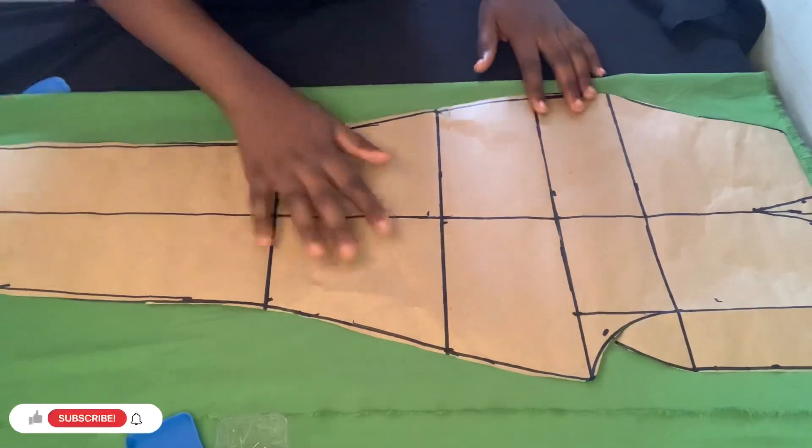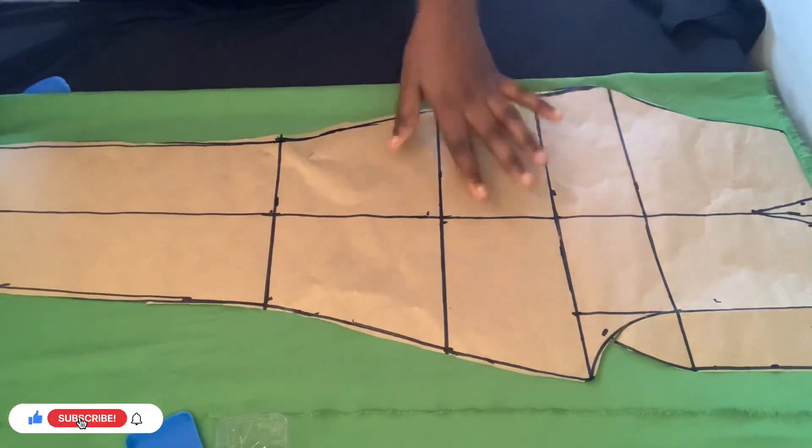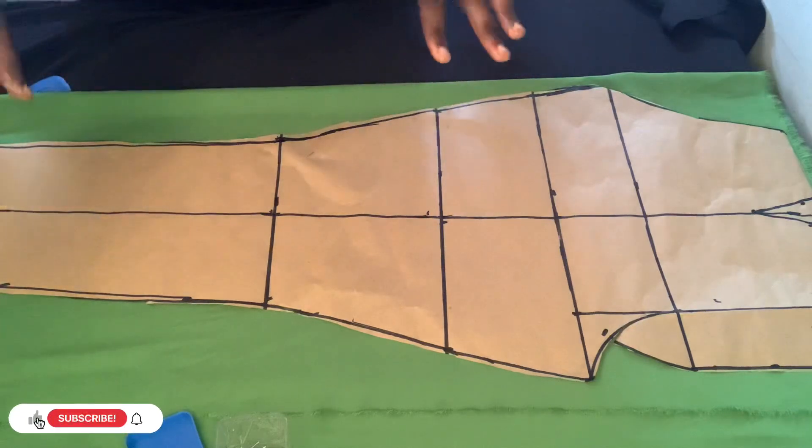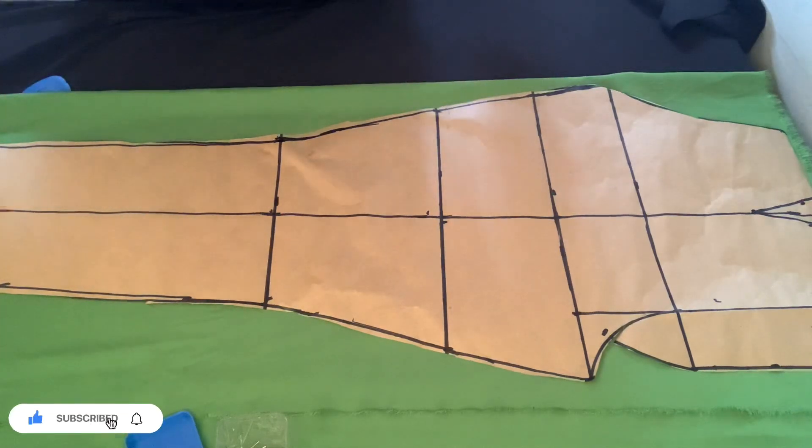I'm going to be placing this and pinning it so I can cut out the front and back pieces. I'll come back and show you guys the next step after this, so stay tuned.